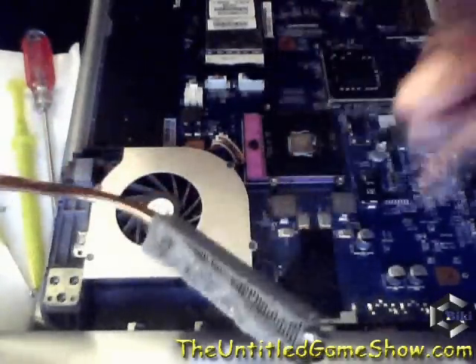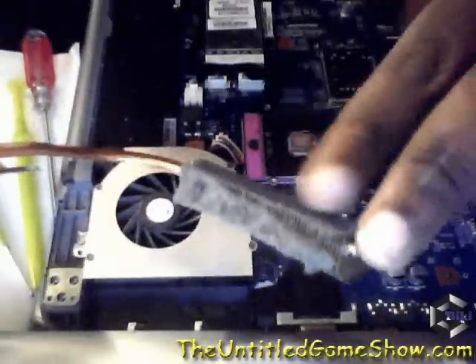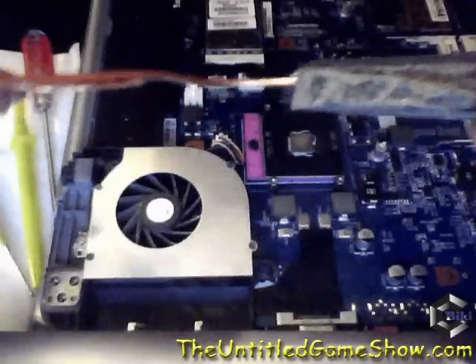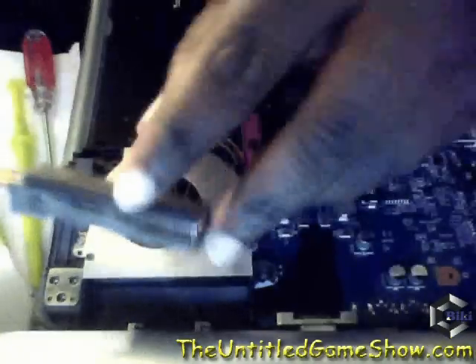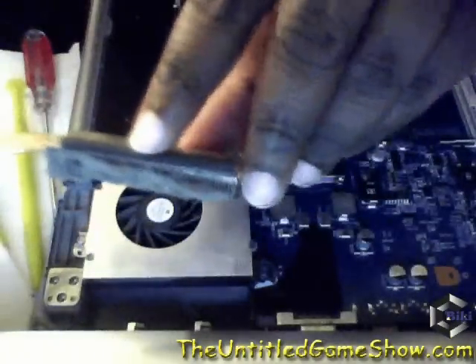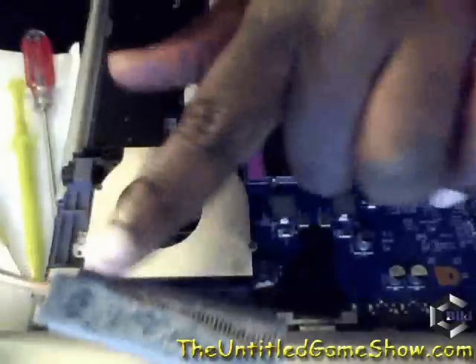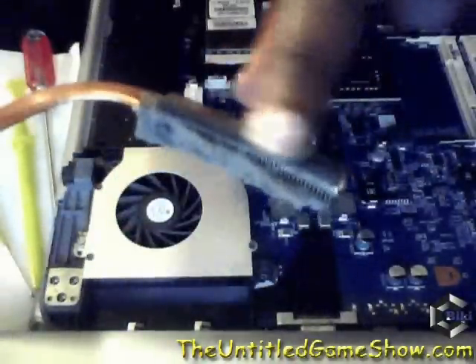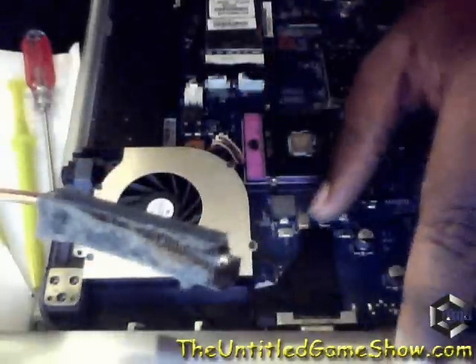There might be dust all over the back and other parts of the laptop, so be careful when cleaning it out. You don't want magnetized screwdrivers near the hard drive, as it could destroy it by accident. This has been Big Beaky giving you a quick look at how dusty the vent for your laptop might get. Be safe, keep it well ventilated — later.